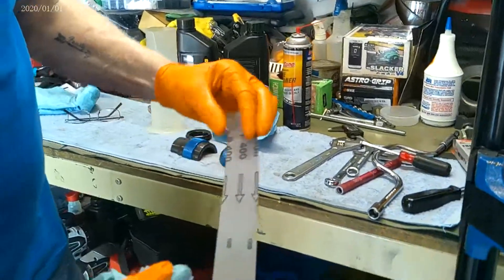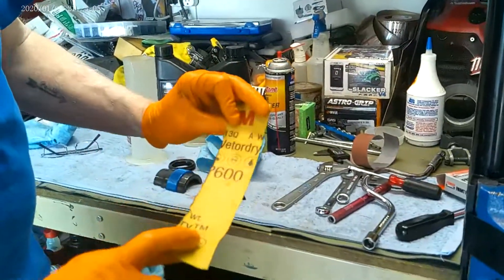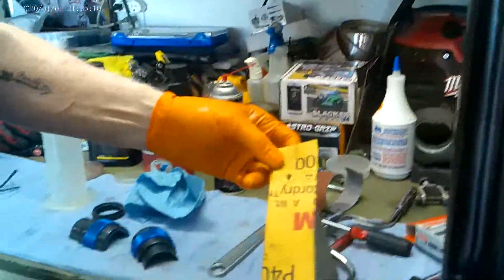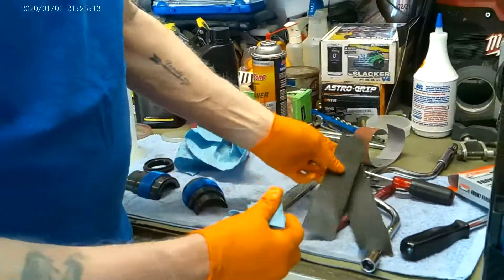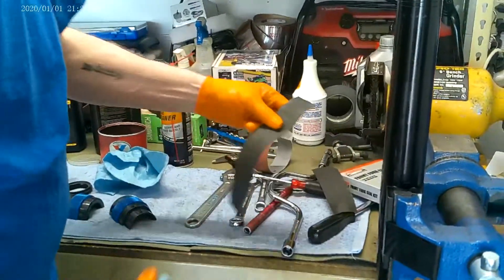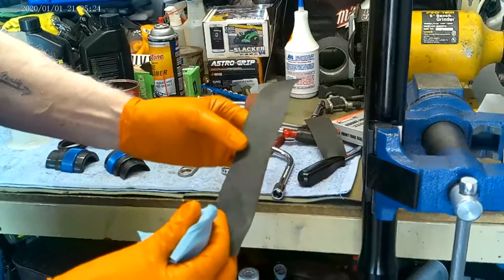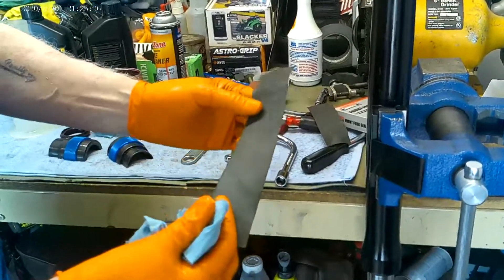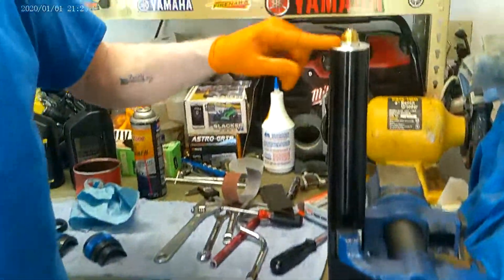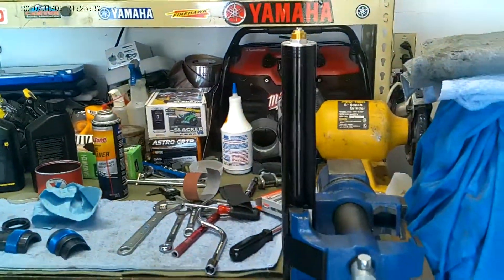This is 400 grit emery cloth that I got off eBay. This is 600 sandpaper from Ace Hardware. I used to use 400 sandpaper too — you can use paper or emery cloth. The emery cloth lasts longer. I probably got 10 or 15 polish jobs on this one and you can just barely see anything in there. So it's not removing material — it's polishing the tubes. That's the most important thing. Second thing to remember: the height of that cap nut. That's critical. Don't mess that up.